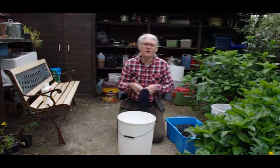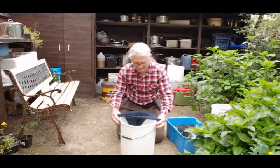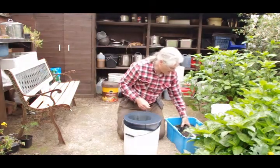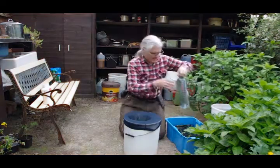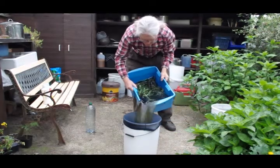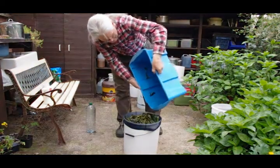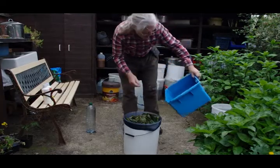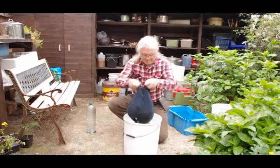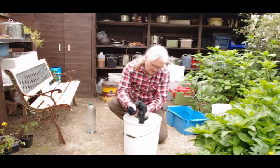I'm going to use a pair of old tights to strain the leaves. We're just going to pour in the leaves and liquor. All the leaves are going in, because I'm going to give it a bit of a squeeze just to get the last bit of juice out.